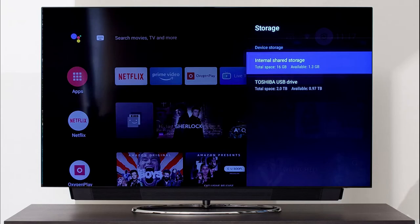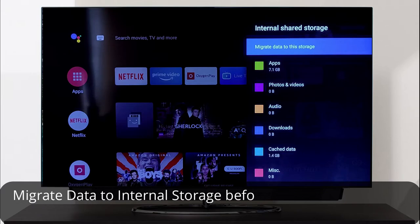If you want to disconnect the USB, you have to transfer the apps back first and also select 'Migrate data to internal storage' before disconnecting.